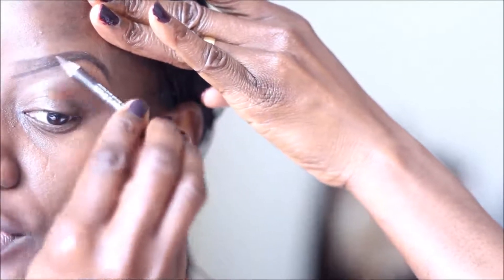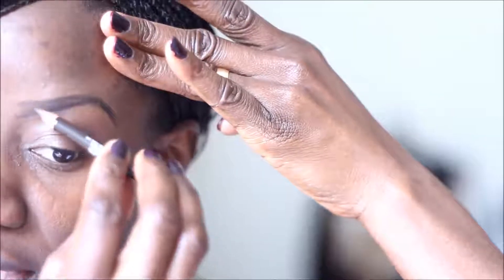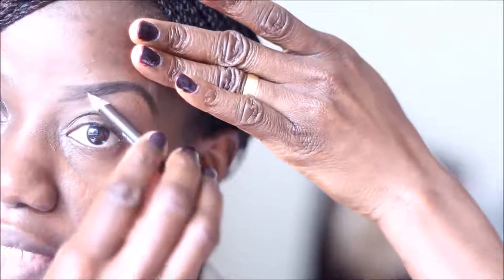I'm going to go ahead and fill in my brow with my brow pencil using short strokes. Continue filling your brow in. Because this brow pencil matches my natural brow color, I don't need to fill it in with any kind of powder.